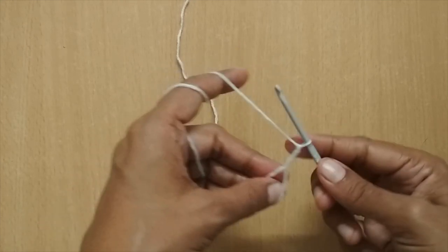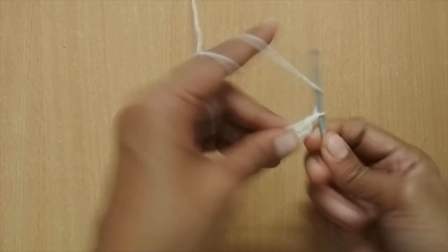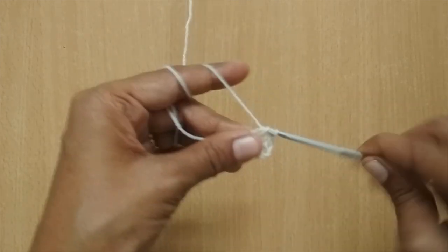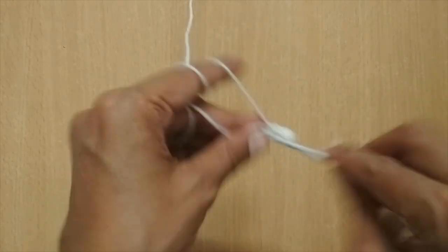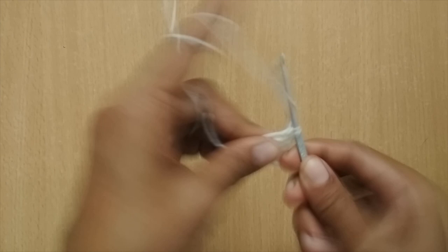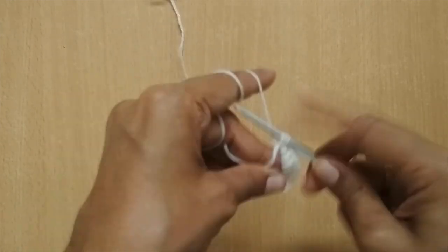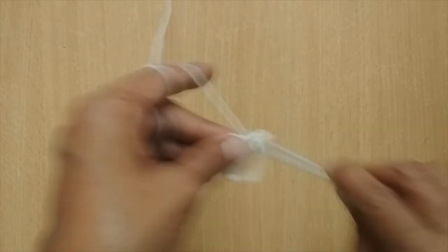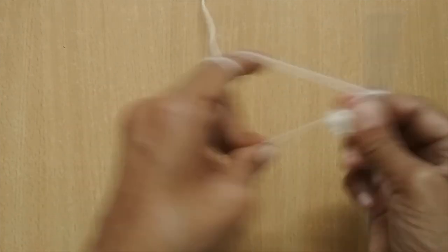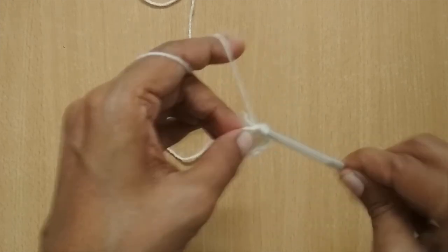After making the magic circle, I'm going to chain three — one, two, three — and this counts as my first double crochet. After this I'm going to put nine more double crochets in the magic circle, for a total of ten double crochets including the chain three. I've made all ten. I'll pull the tail to close the circle, then slip stitch into the third chain of my chain three. This completes Round 1.